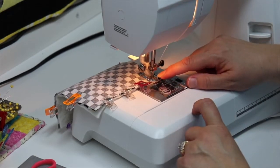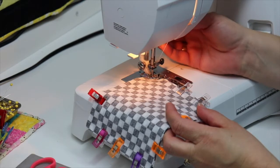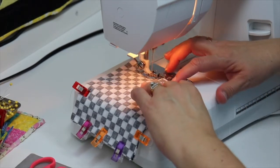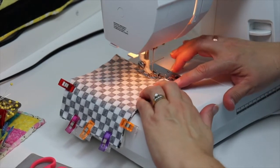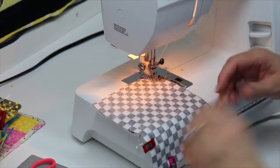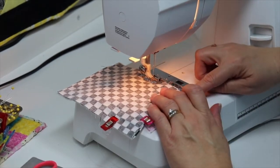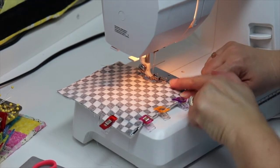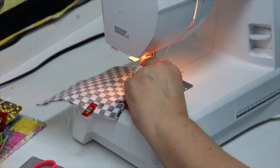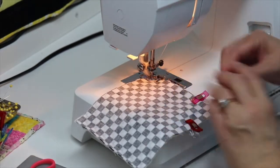When I get to my corner, I'm going to stop about a quarter of an inch away. Remove that clip so I have a little more space. I'm going to leave my needle down in my fabric, lift my presser foot, and turn my project. Come to my next corner, needle down, lift and turn. When you're working with clips, be sure when you remove them that you secure that fabric with your finger so that it doesn't slip on you.